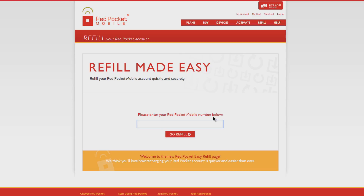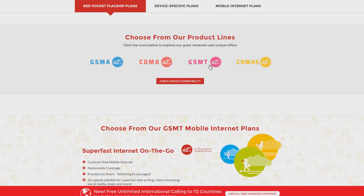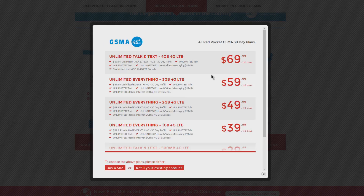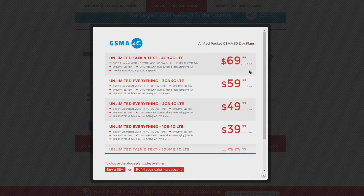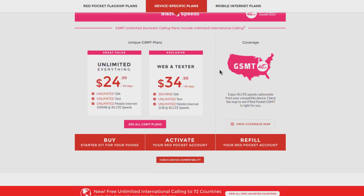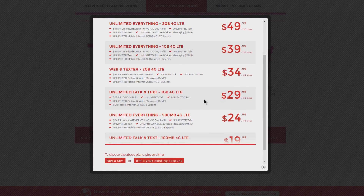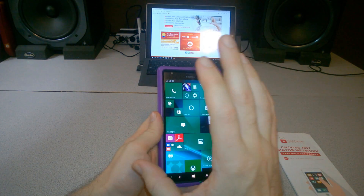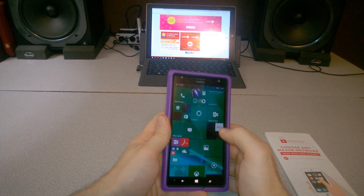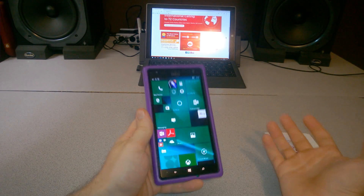This is a no-contract service, which is why I like it — I'm sick and tired of contracts. The plans are much better; you're not paying access fees like with AT&T, where it's a $25 access fee plus $40 for the actual plan. After you have everything filled out, you'll need to know how to set up your Windows Phone, because even though Red Pocket uses the same AT&T towers, you still have to change some settings for mobile internet and MMS.